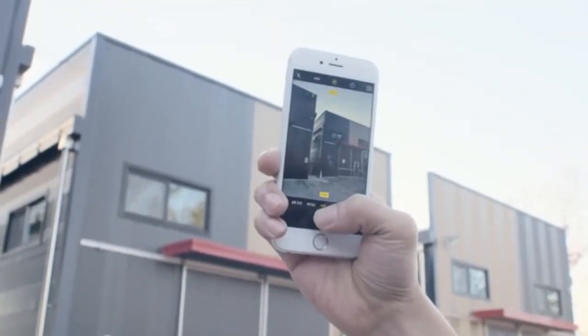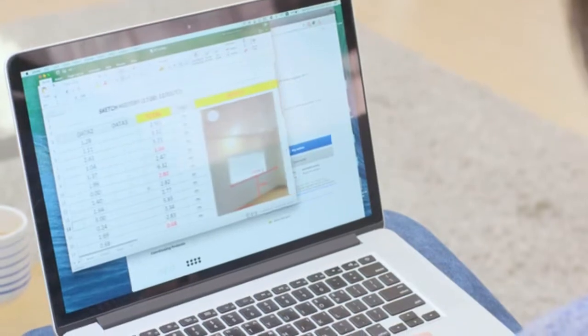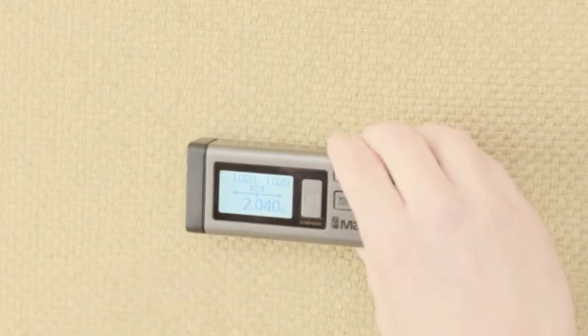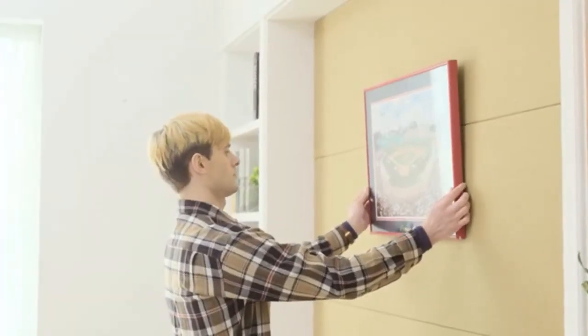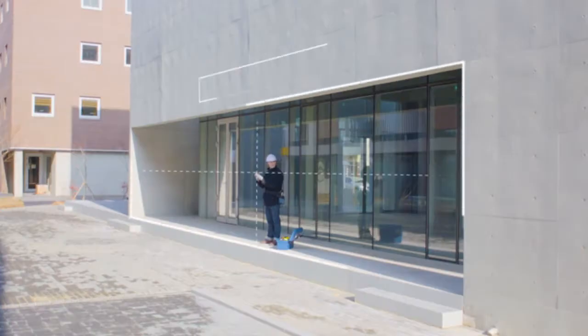Also, your measurements can be instantly updated to your smart device with our Sketch application, where you can design and plan for any projects. VH80's additional functions enable you to use Continuous Measuring mode to find midpoints, Pythagoras function to reach heights, and calculate the area and volume of any space.